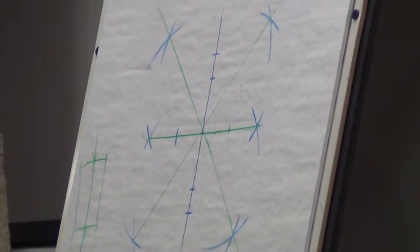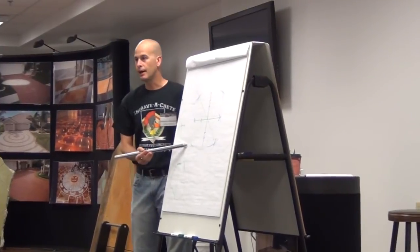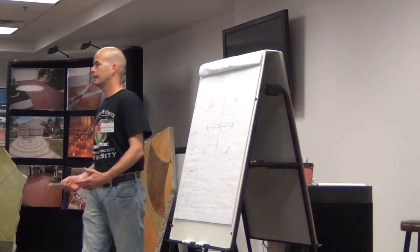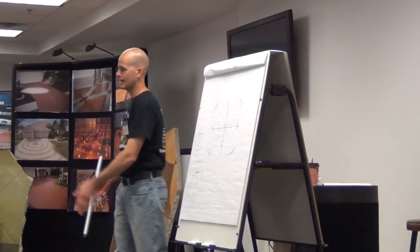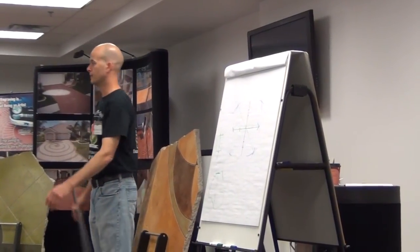Everybody should now have their 90° and their 45°s. You guys see that we have our layout for a diagonal tile? As far as tile goes, diagonal is one of the most popular, and the reason is when you walk into the room you're not sliding directly down the grout lines, so often times we put our stuff 45° over.